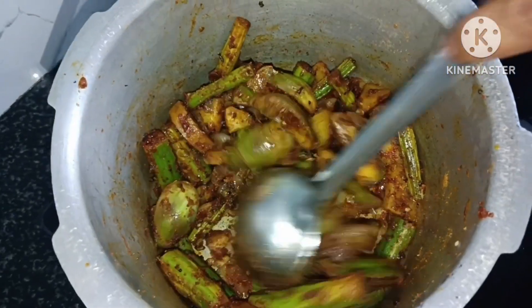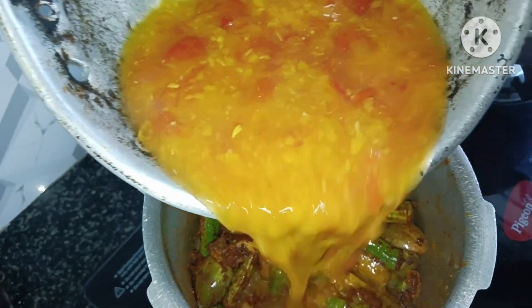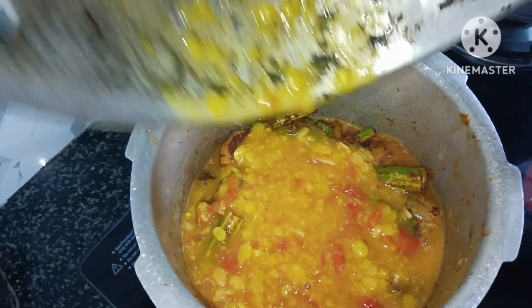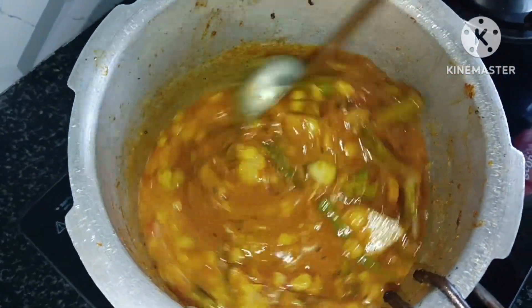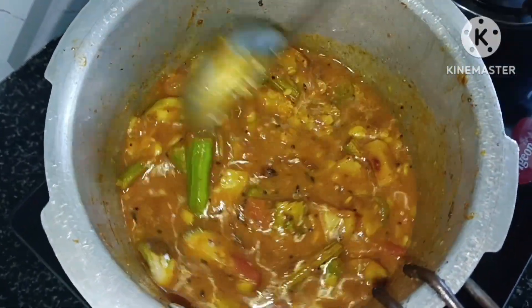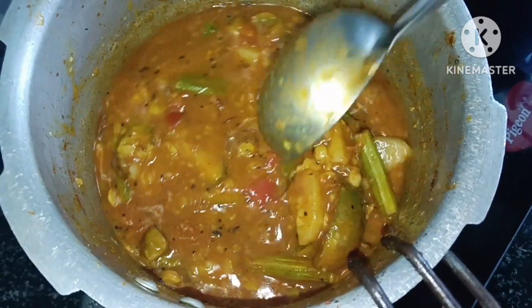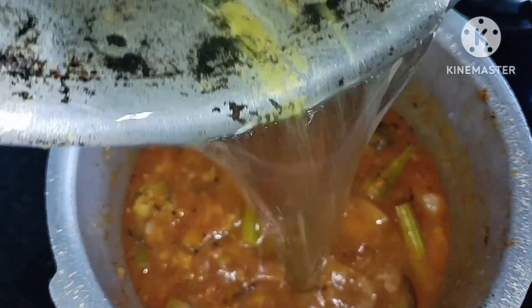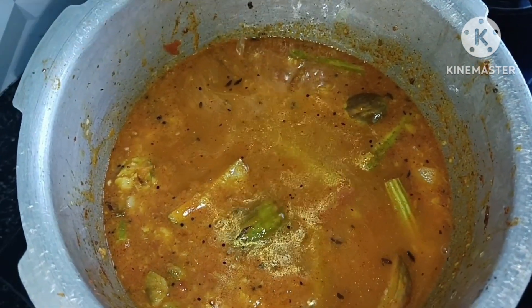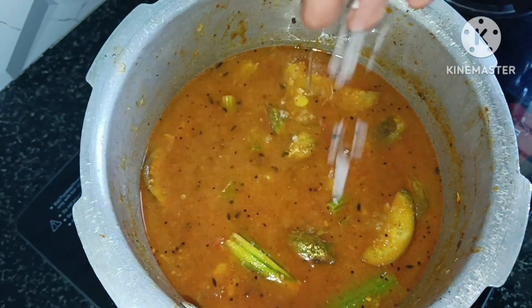Then add the oil and stir. Once you add the oil, we will put a little oil in. It will help to add the oil with the water. We will mix with the oil and water. Now we will add the water and make the oil on it. Let's put it in the dish.